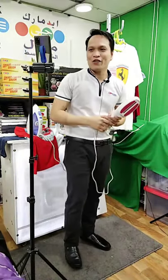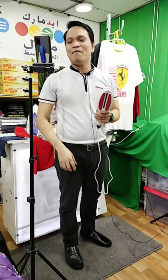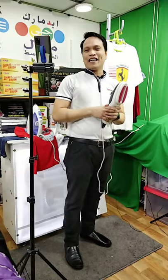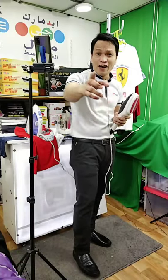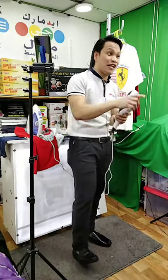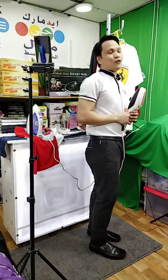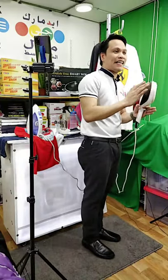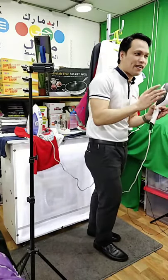Thank you so much. Mam Hanadi Kasim is watching with us right now — good evening mam. Mam Josh Hardeles, shout out to you. Mam Juli Tafol, thank you so much for watching. Shout out to all our viewers from YouTube. Let me invite you to please subscribe to our YouTube channel — Edmark Liveball Middle East. We are live also on YouTube right now.